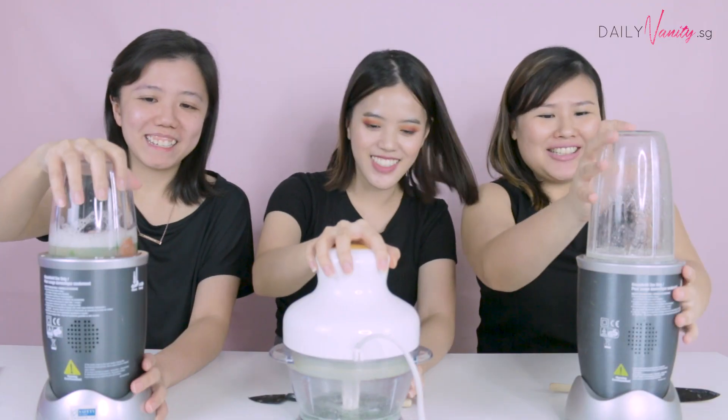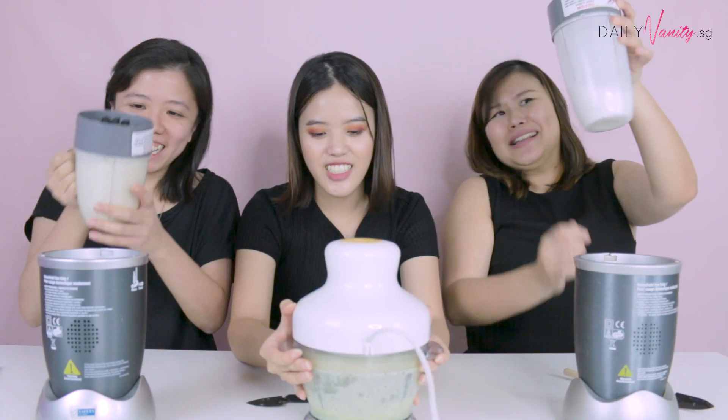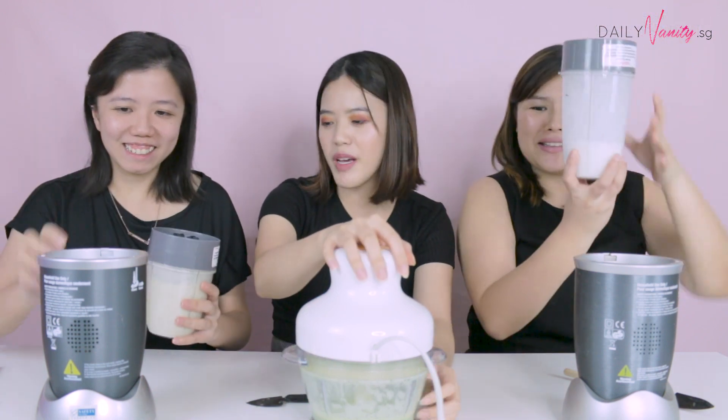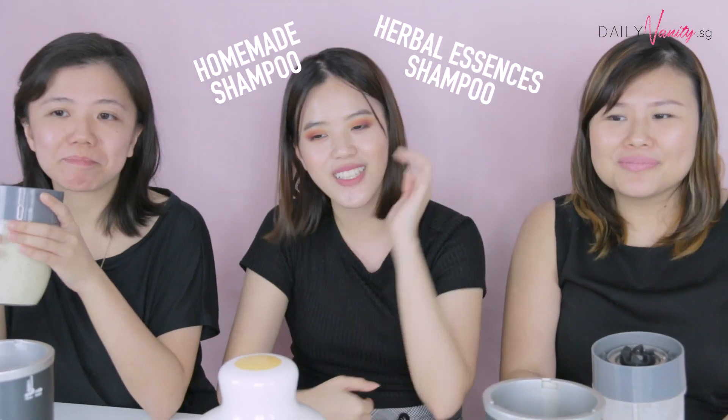Are you ready? Okay, now it doesn't look so gross at all. Yeah, it doesn't look too bad. Okay, I'm going to blend mine for a while longer.